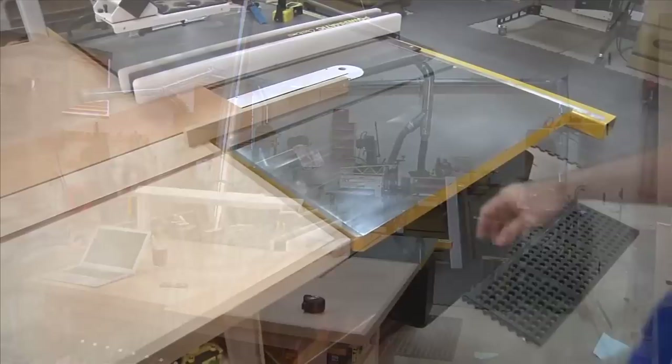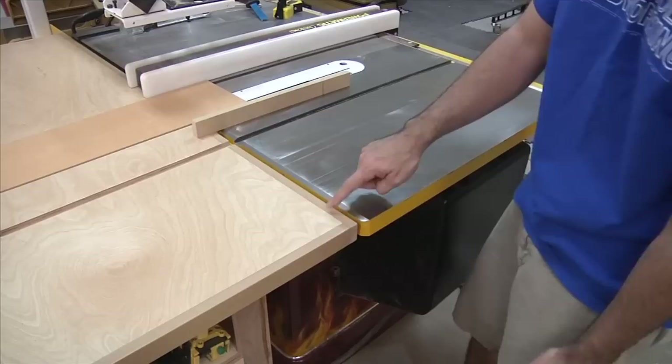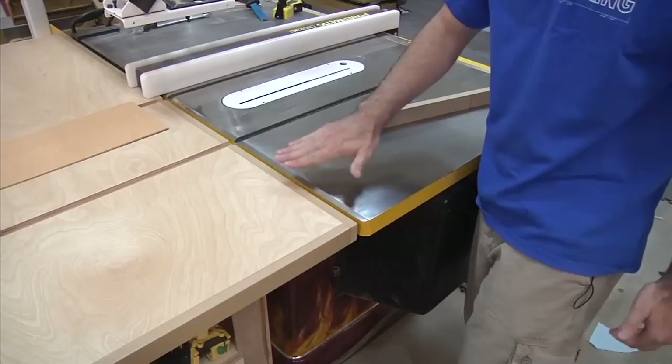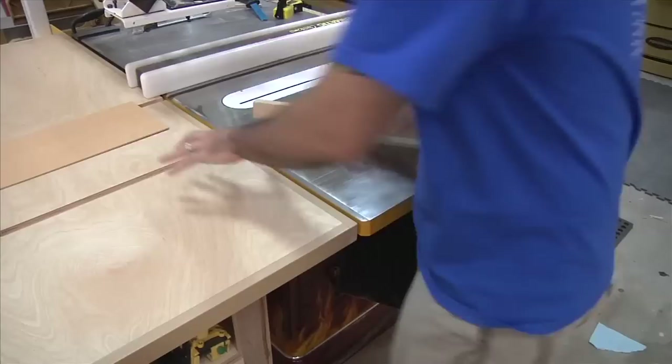Most cabinet-style table saws will have an L-bracket at the front end that you can use to support your top if needed. My top is completely supported, so I've got a little bit of space between my L-bracket and the table top itself. What this allows me to do is get up as close to the table saw as possible. Ultimately I have bolts that are in the way, so I can only go so far — I've got about a half-inch gap between the table and the outfeed. I'm pretty happy with that.